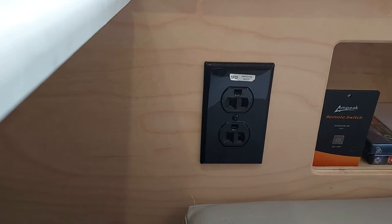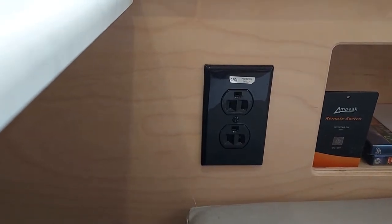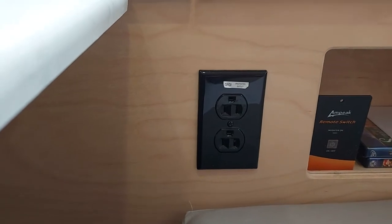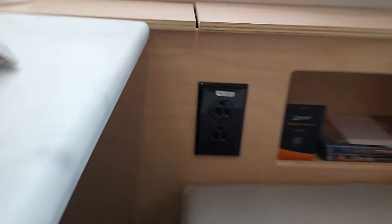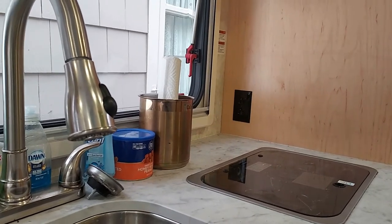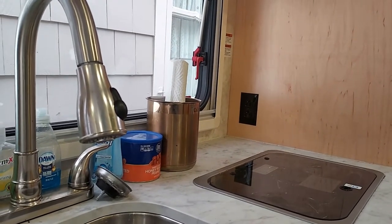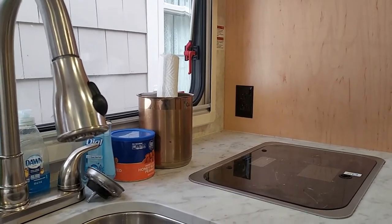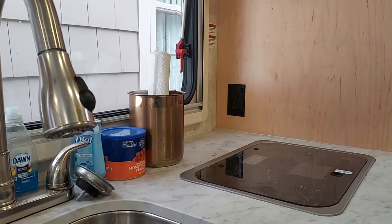I have a 2020 Little Guy Max, so I have one more outlet than the 2018 and 2019. Over in the kitchen area you have this one, you have this one underneath the bench, you have that one next to the stovetop, and then you have one in the back in the bedroom area. That one was added in 2020 — 2018 and 2019 do not have that outlet.